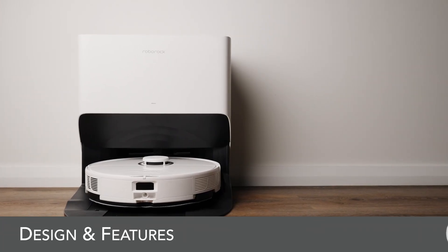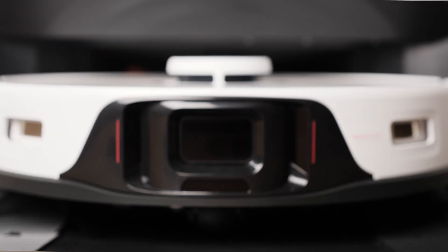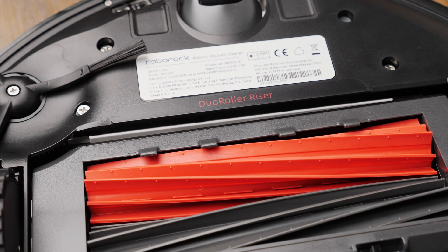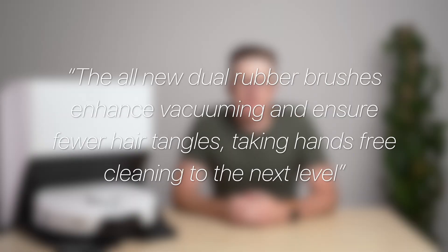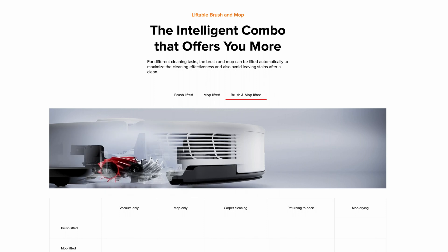Starting out with the design of the S8 Pro Ultra, it's quite similar to most recent Roborock vacuums — a circular design with some sensors up front, a turret on top for the LiDAR sensor and a liftable mop pad at the rear. Underneath is where things get more interesting. This is the first Roborock vacuum with a dual brush design. The all new dual rubber brushes enhance vacuuming and ensure fewer hair tangles, taking hands-free cleaning to the next level. The brush design is also liftable on the S8 Pro, so when running the robot as just a mop, the brush is lifted out of the way to prevent streaking on the floor.